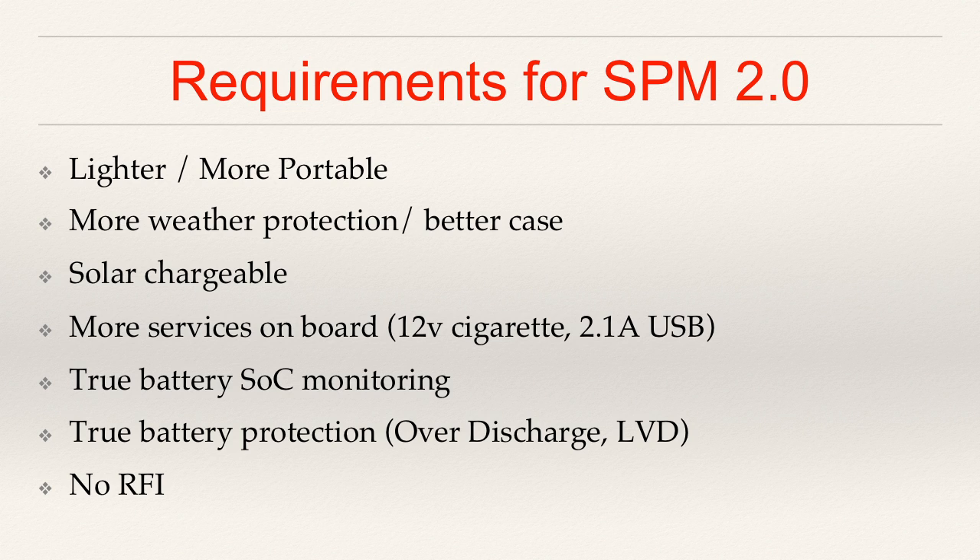So before setting out to start building Box version 2.0, I wanted to define some requirements and some design guidelines that really were informed by the lessons learned. The box I did last time, I didn't really give a ton of thought to — I just kind of grabbed components that I'd seen other people use and threw them together. So when we look at Box 2.0, these are items that definitely are requirements in order to consider it a success for me. First and foremost, of course, is lighter and therefore more portable. All of these requirements will directly drive decisions that I have made or will make going forward.